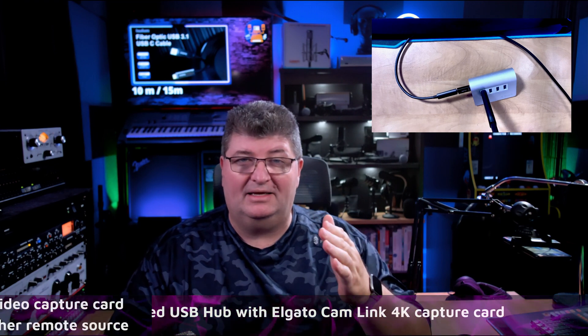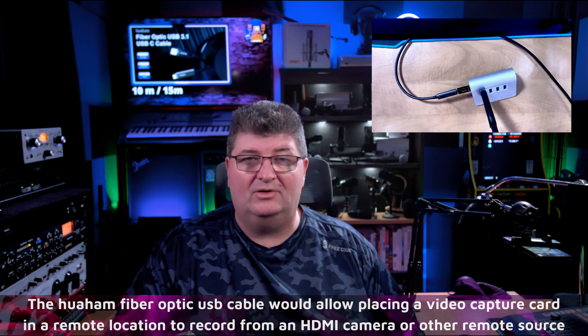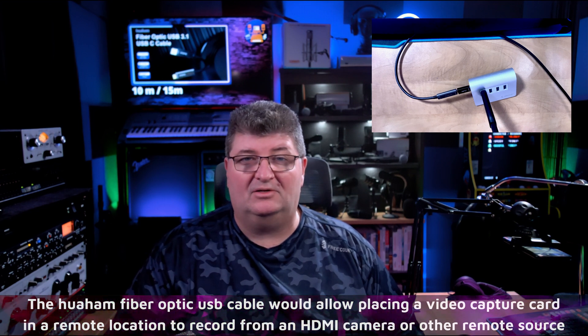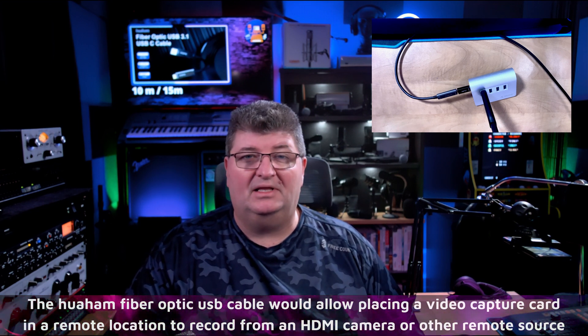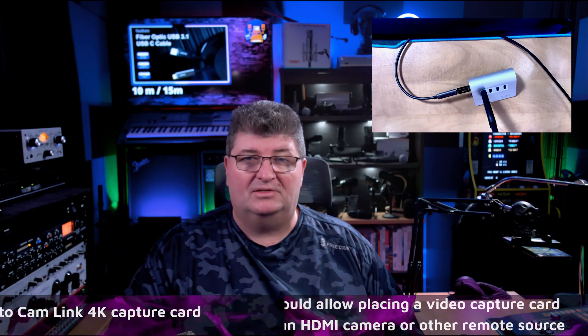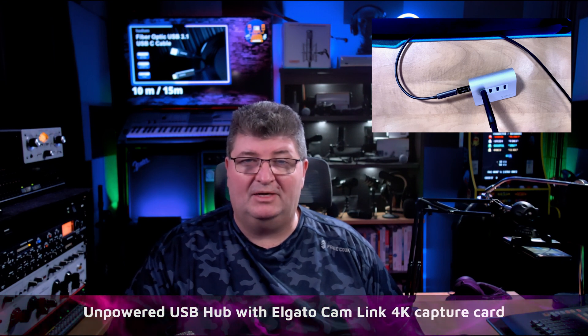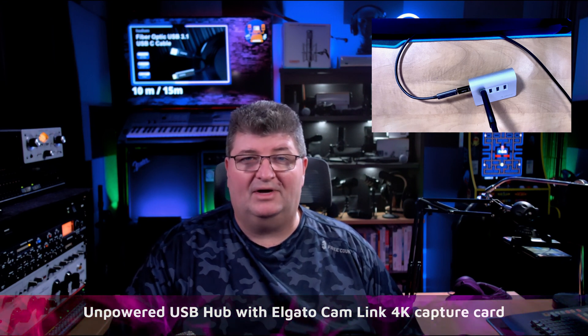To test video quality and latency performance with the fiber optic cable, I connected my main camera to a Cam Link 4K. OBS is capturing in YUY2 and this is a 4K signal from the camera. As you can see, latency is not an issue. I haven't made any adjustments for render delay or otherwise — this is exactly what you get, the same connection as direct into my PC, just now using the fiber optic cable.